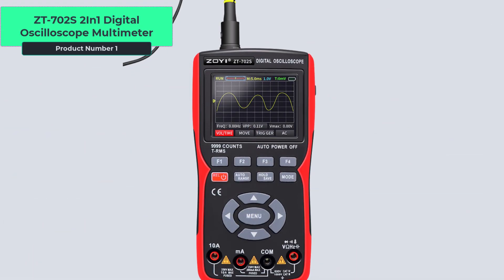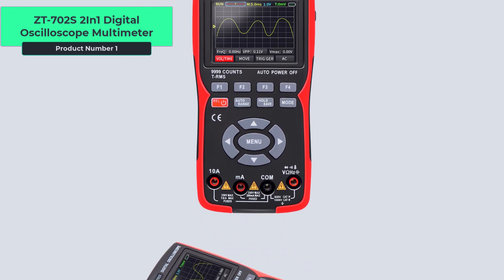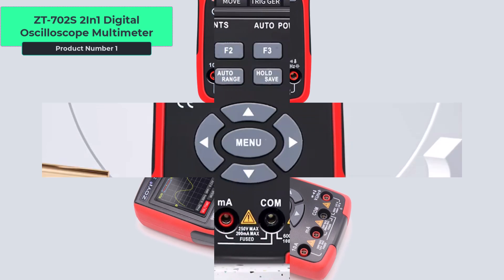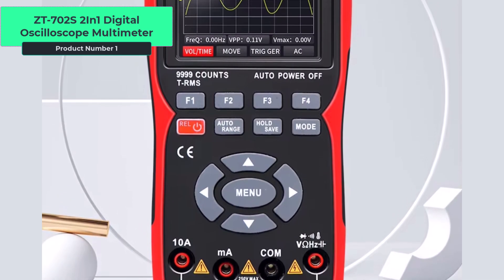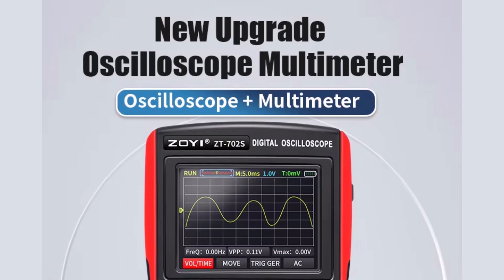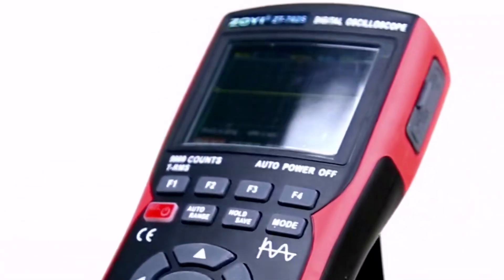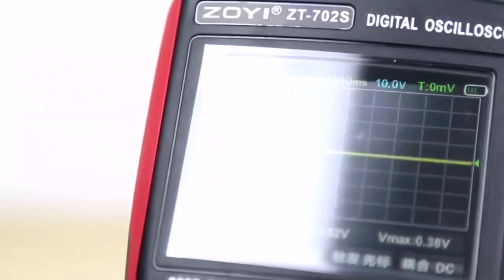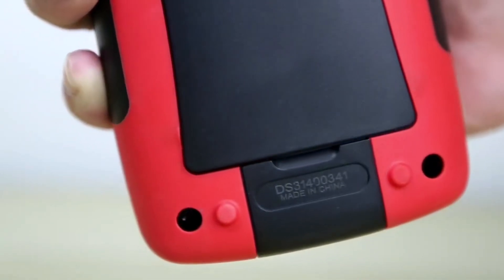Product number one, the ZT702S 2-in-1 Digital Oscilloscope Multimeter is a versatile tool that combines the functions of an oscilloscope and a multimeter. It features a real-time sampling rate of 48MS/s, a 2.8-inch HD color screen, and 99999 counts digital display. It's designed for professional use with a broad measurement range for capacitance, resistance, current, and voltage.